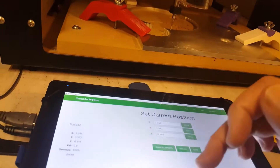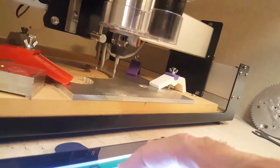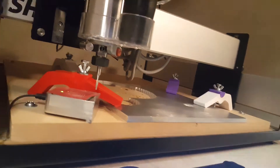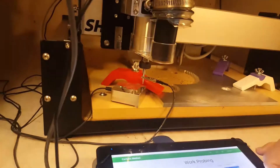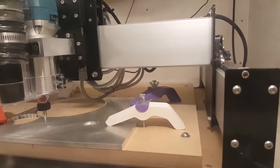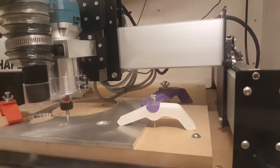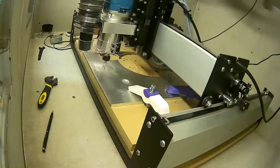I'm using the CAM software in Fusion 360 as well. Right here I'm zeroing the X and Y axis, and then using the bit zero to zero the Z axis. I zero that Z and then go down to 0.325 and zero it again, because I know my stock is 0.325.